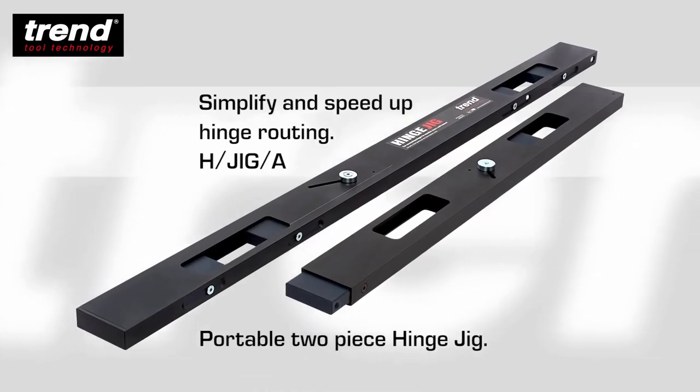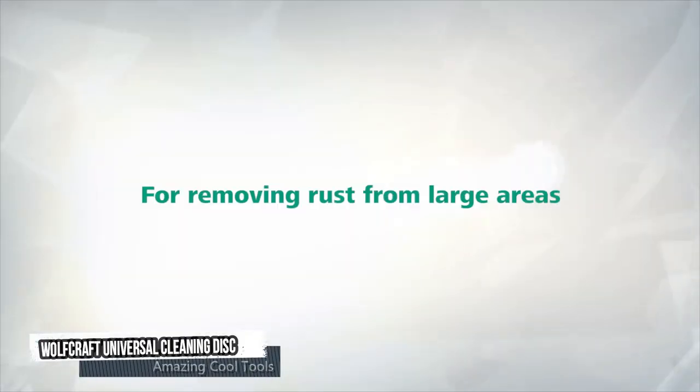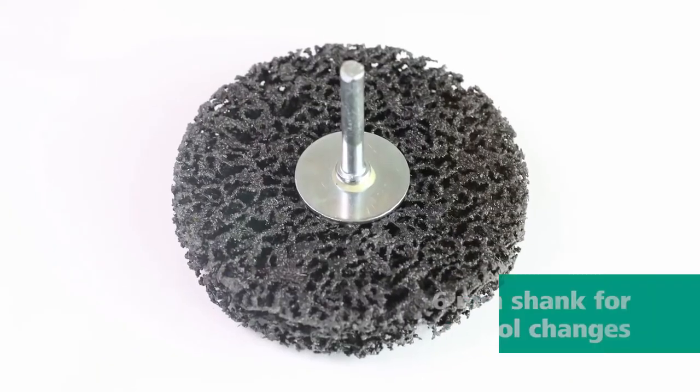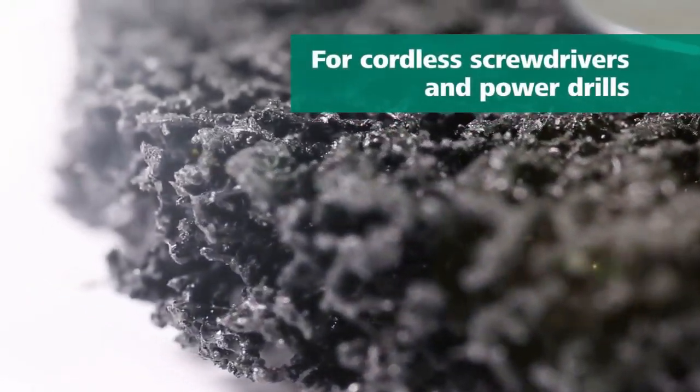Angled position slots to prevent creep. Seventh tool: the Wolfcraft Universal Cleaning Disc for angle grinders is great for removing rust from large areas. High-quality nylon carrier with siliceum carbide grain. 6mm shank for fast tool changes.